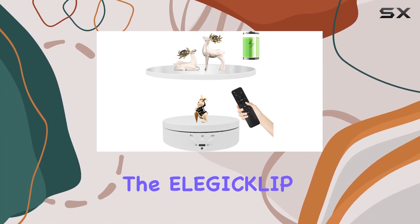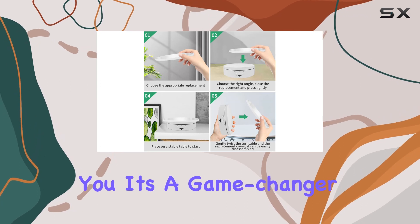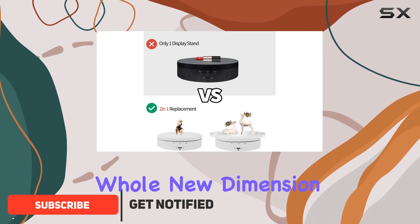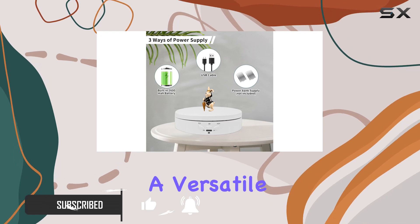Today, we're diving into the Elegyclip 2-in-1 Rotating Display Stand, and let me tell you, it's a game-changer for showcasing your products. The inclusion of the 8.66-inch mirror replacement cover adds a whole new dimension to your display options, making it not just a stand but a versatile presentation tool.